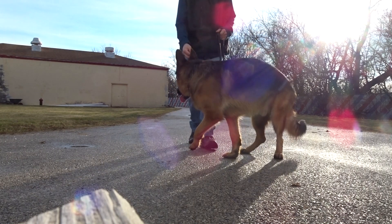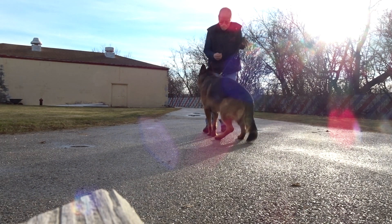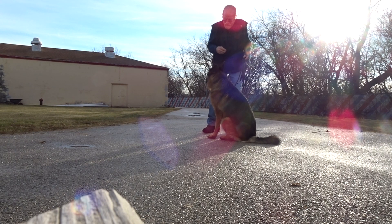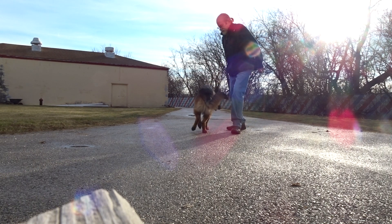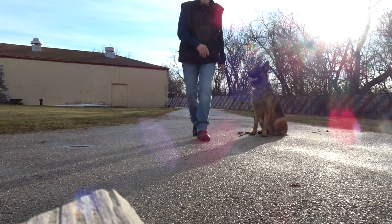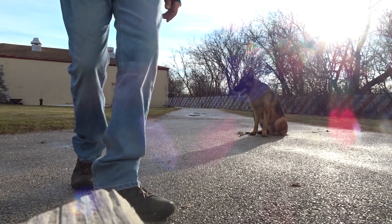Here. Sit. Here. Watch. Cody. Go right. Go. Sit. Good. Go sit. Go sit. Just sit Cody. Just sit handsome.